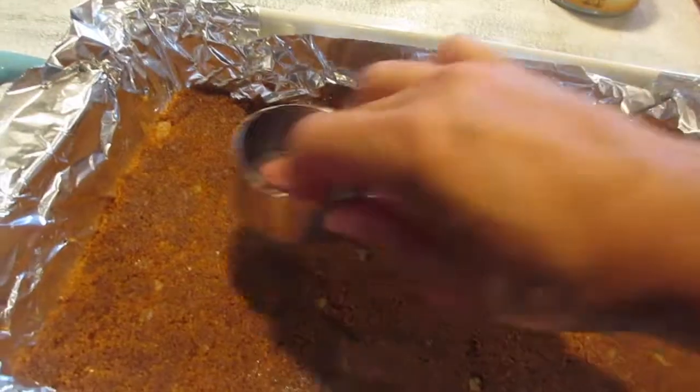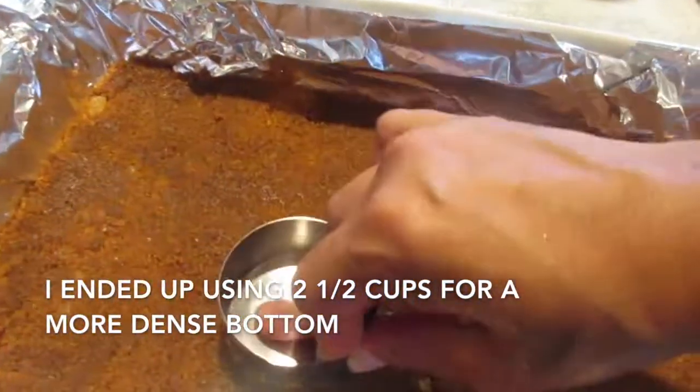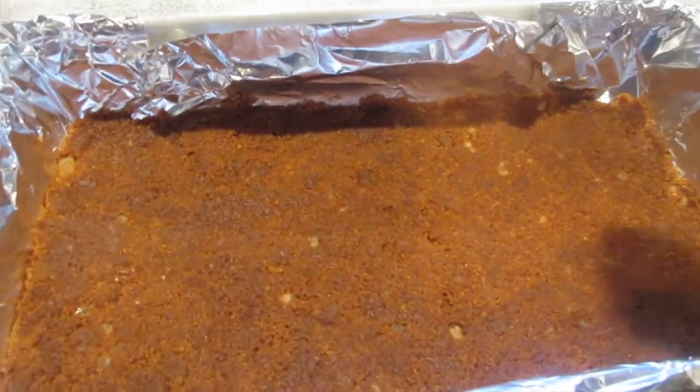I've got my ginger snap crumb and butter into the dish, and then I pressed it down with a measuring cup so that it's nice and firm at the bottom. After this I'm just going to set it aside.